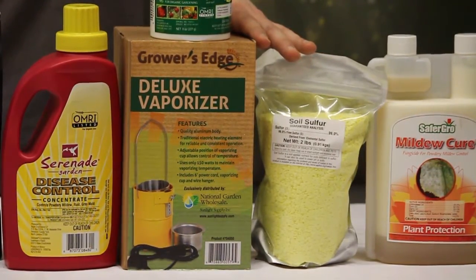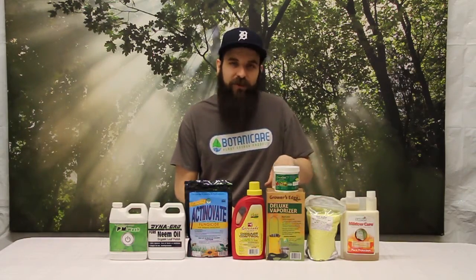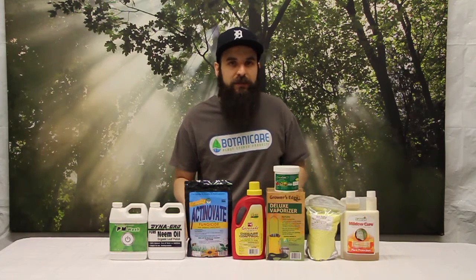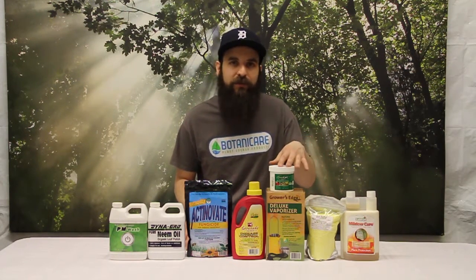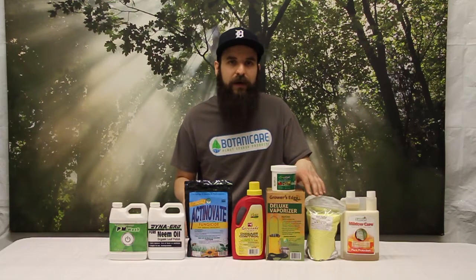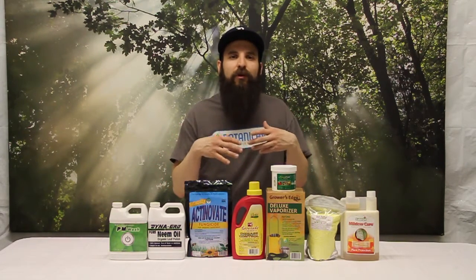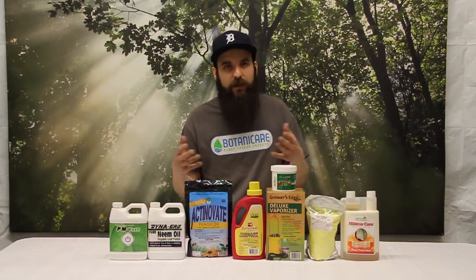You can use sulfur up until a couple weeks before flowering — mostly using it in veg is the best way. This little sulfur vaporizer has a small dish that you fill up with sulfur prill. You burn it in the dark cycle with no fans, no filters, and no exhaust on, with the room sealed up. Follow the protocols carefully because vaporized sulfur is not good to breathe in. Burn it for two to four hours depending on the room size and severity. It throws a very thin vaporized sulfur dust over everything — your room, your gear, your plants — killing the mold and sterilizing the room.